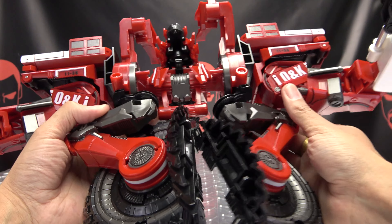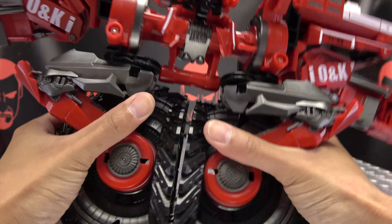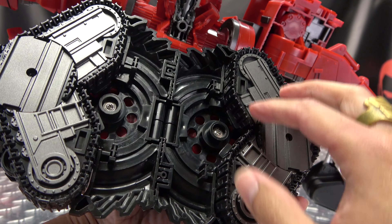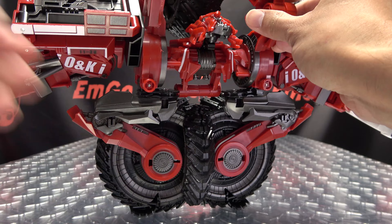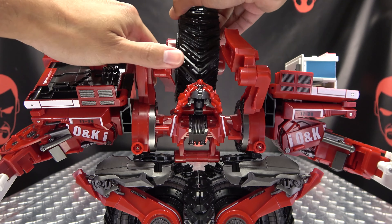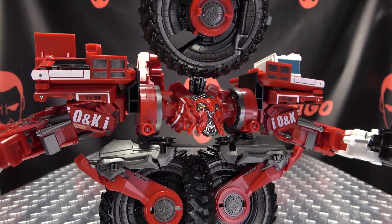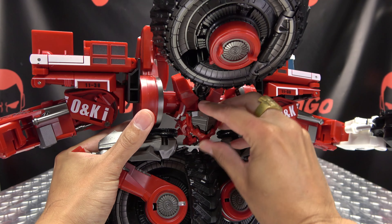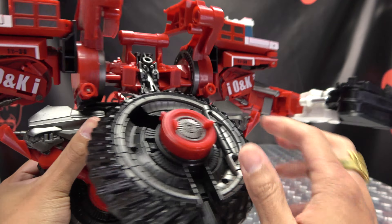Bring that panel up and rotate all this in. Now these two sections here will clip together like that — tab all that together, make sure all that is nice and secure back there. Once we have that done, take this wheel up here, swing these sections back. Take this wheel and rotate it — we're going to tuck... oops, his face fell off — only the Fallen does that. Swing all this in and that will sit over top just like that. Make sure this big slot is facing outward like that.